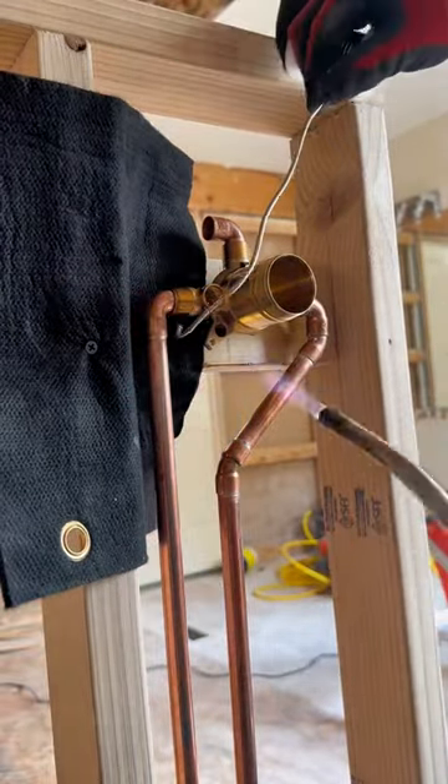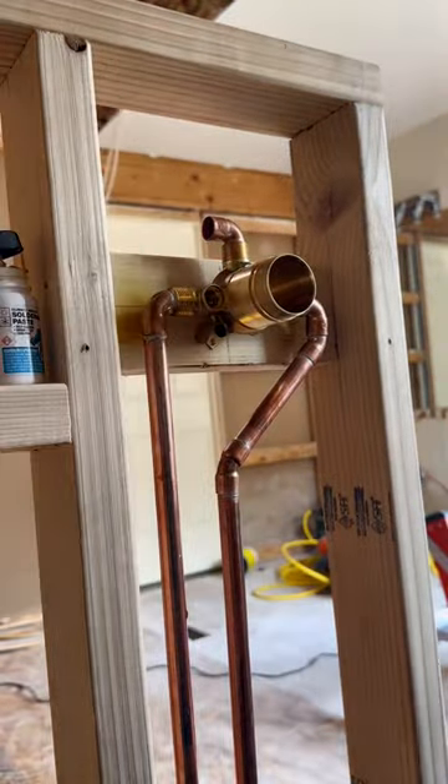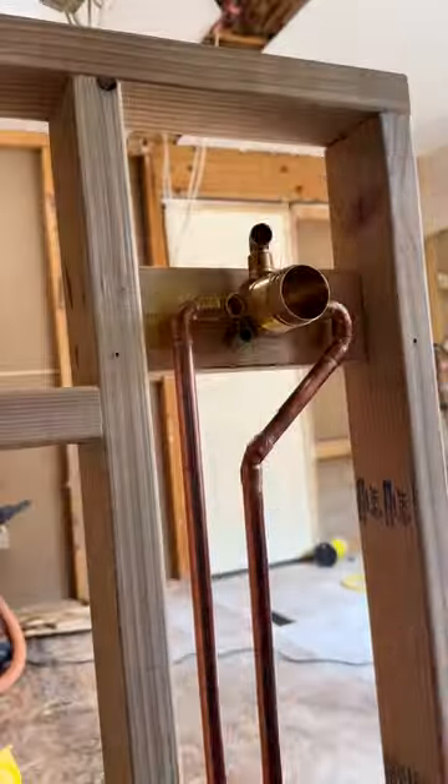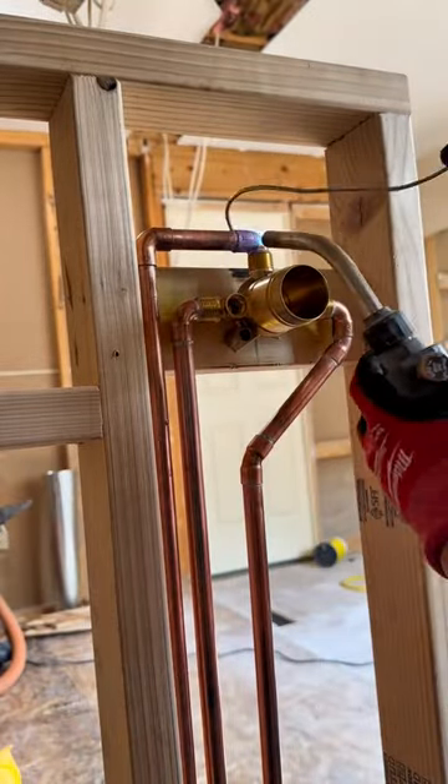Let me know down in the comments if you've ever soldered before. We're almost wrapped up with this one — we just have to add the shower head supply line. This shower build's coming along real nice.